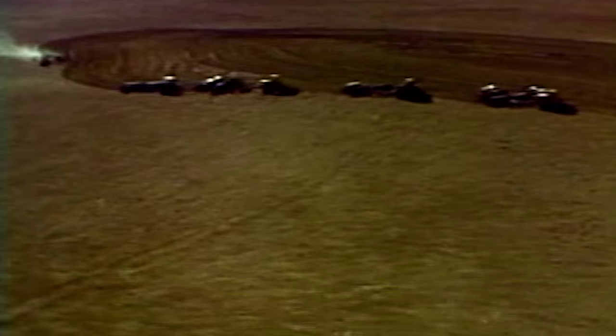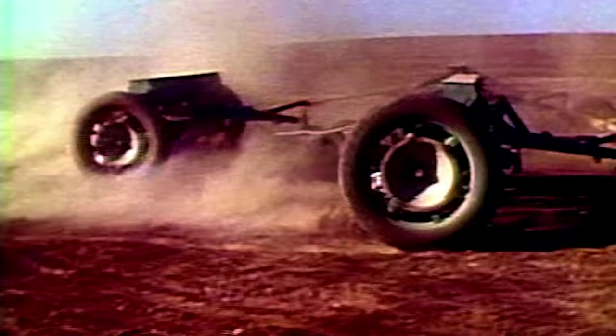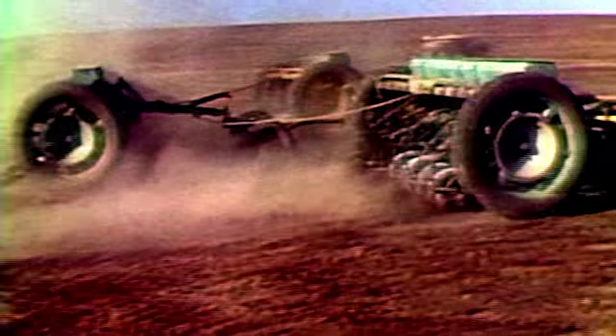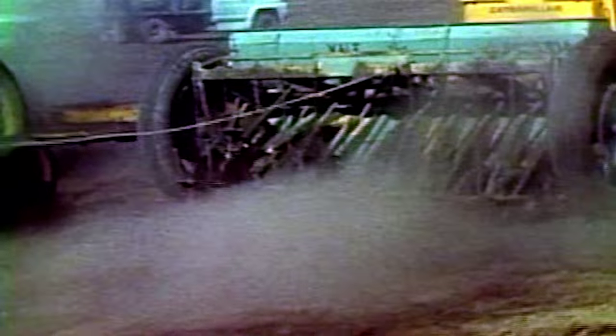Reseeding BLM rangeland after wildfires is an important activity in eastern Oregon to prevent soil erosion from wind and rain following fires. Rangeland drills — heavy-duty agricultural drills which place seed in the ground — are components of the rehabilitation work.